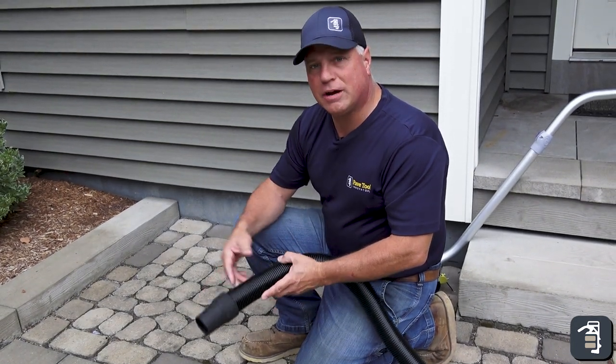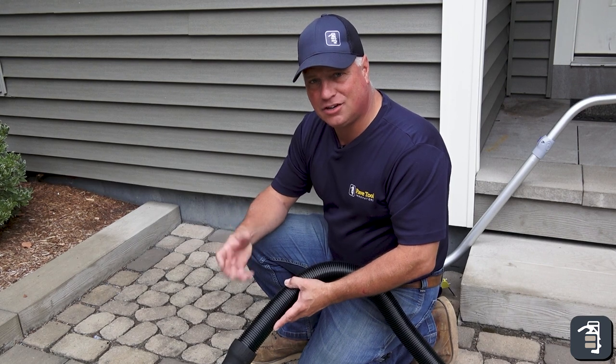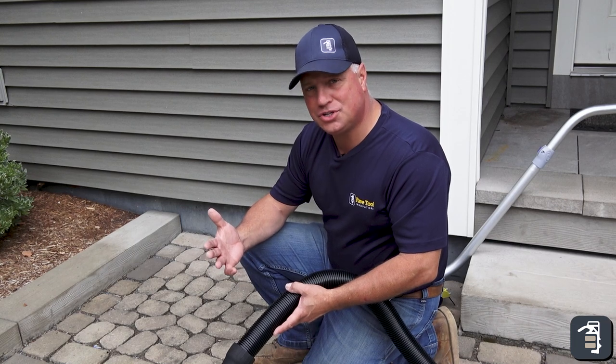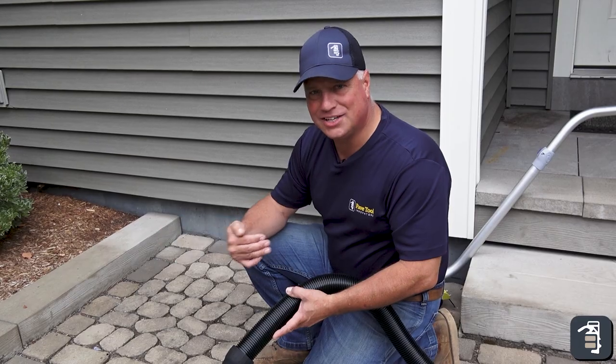Even in a situation like this where the joint fill is pretty well contaminated, it gets really compact in there, so even a high-pressure vacuum is not adequate for removing that joint fill. So we're going to introduce our joint remover, which is a great option for removing that joint fill.